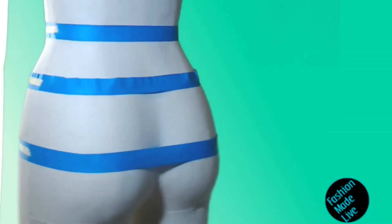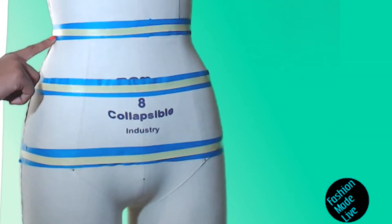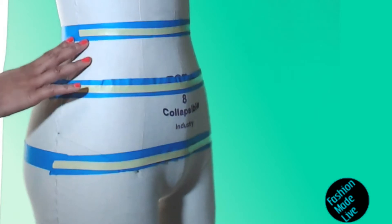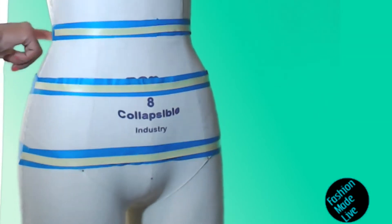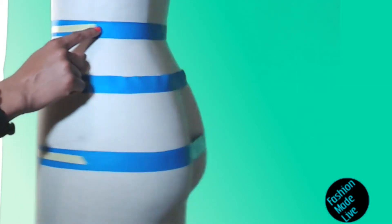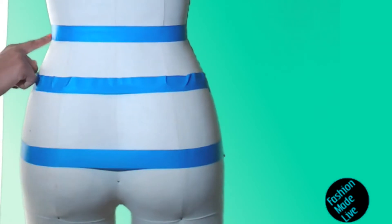So let's review that. Since the front waist arc is roughly one half of the total circumference measurement, it stands to reason that if you take the total circumference and subtract the front waist arc, the remaining number should be equal to the back waist arc.